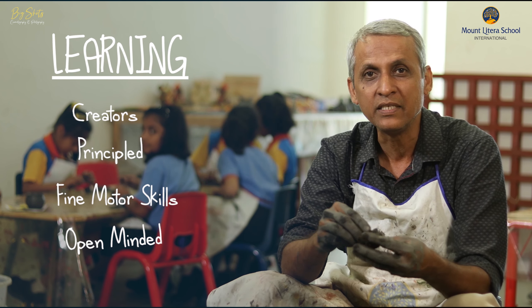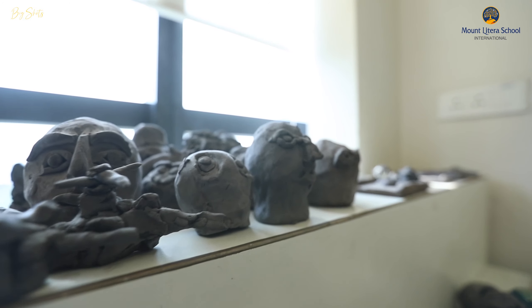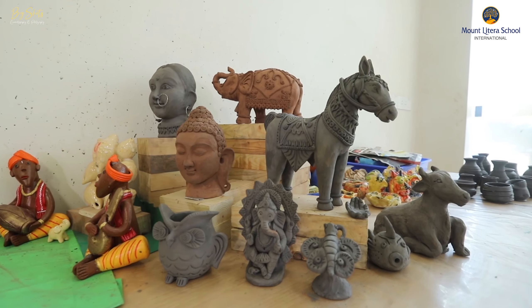By making three-dimensional things, they understand how to use positive space and negative space to work in clay.